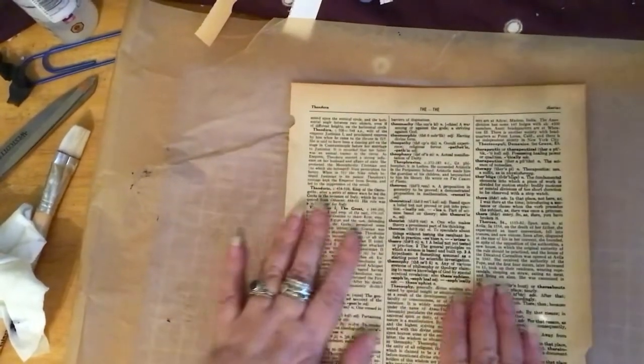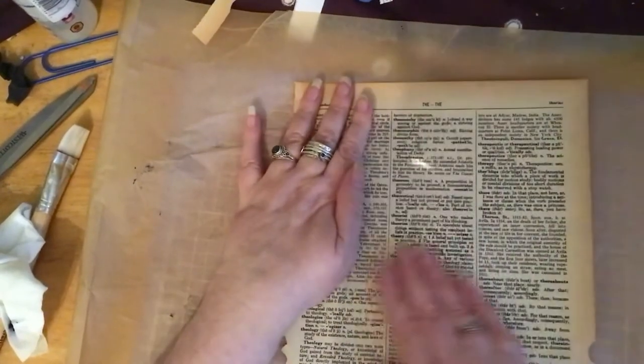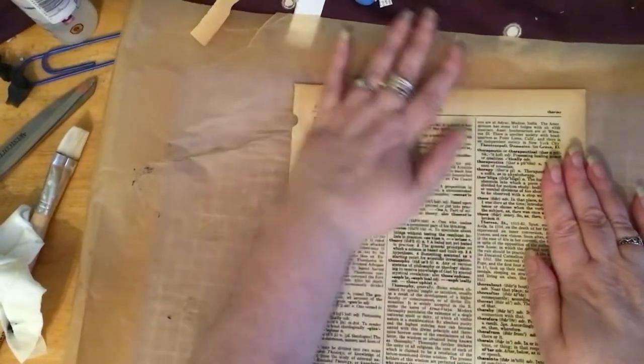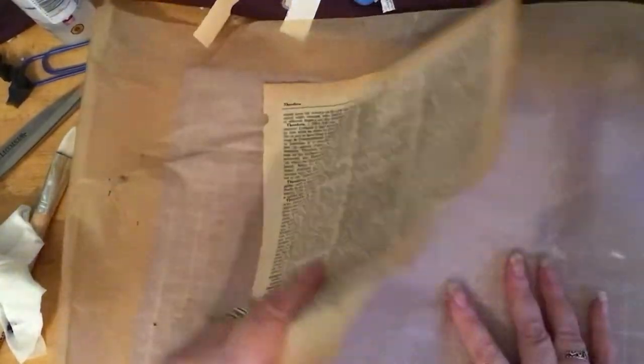So I'm just going to slap it on the middle and then we can trim it off. That's going to be a little bit wonky — that's okay. I'm a bit wonky, so we don't mind that too much. Just kind of stick it down.